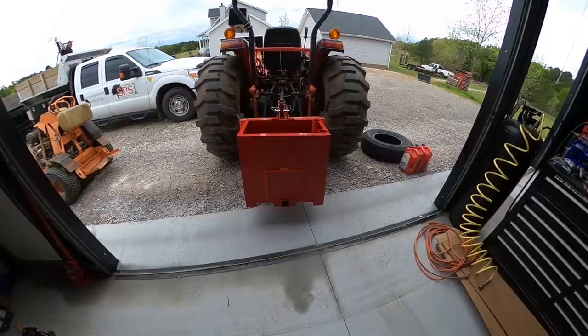Welcome back to the channel. As you saw from the thumbnail and title, I ordered a ballast box for my tractor because I needed one. I get a lot of jobs where I'm just doing mulch, rock, picking up logs, or using the front end loader. A ballast box is what I thought would be the solution — it's small, you can add a lot of weight to it, and it's less cumbersome than keeping a wood chipper or box blade hanging out.